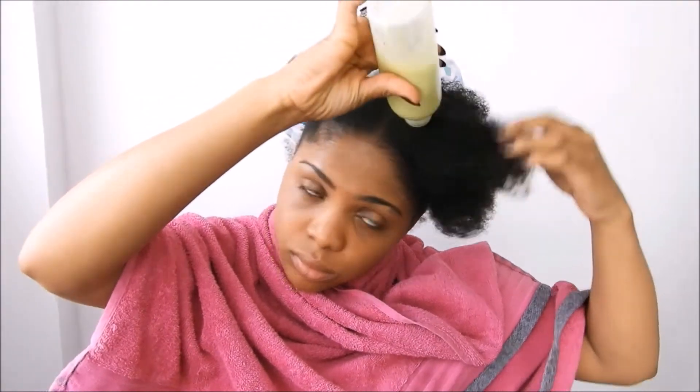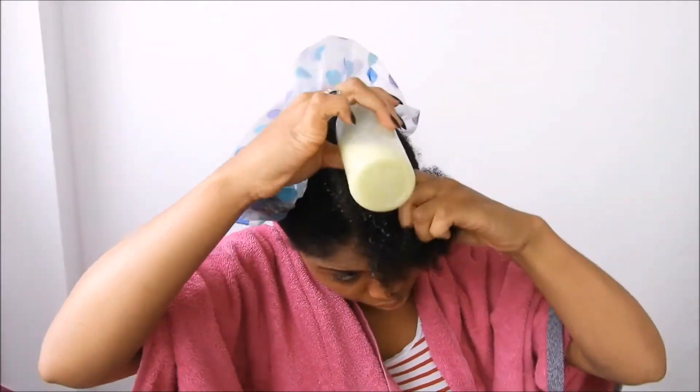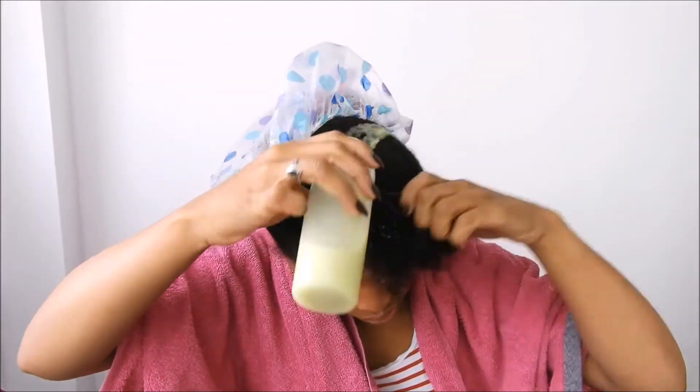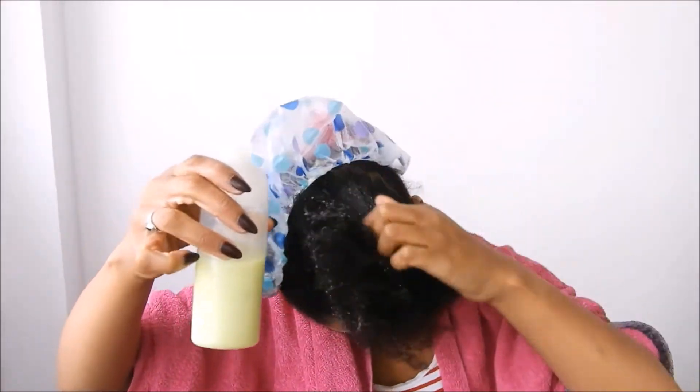It allows the moisture to go into the hair strands. For me personally, my hair is more moisturized when I use a shower cap than when I don't. So I'm just gonna go ahead and put the product onto my hair.